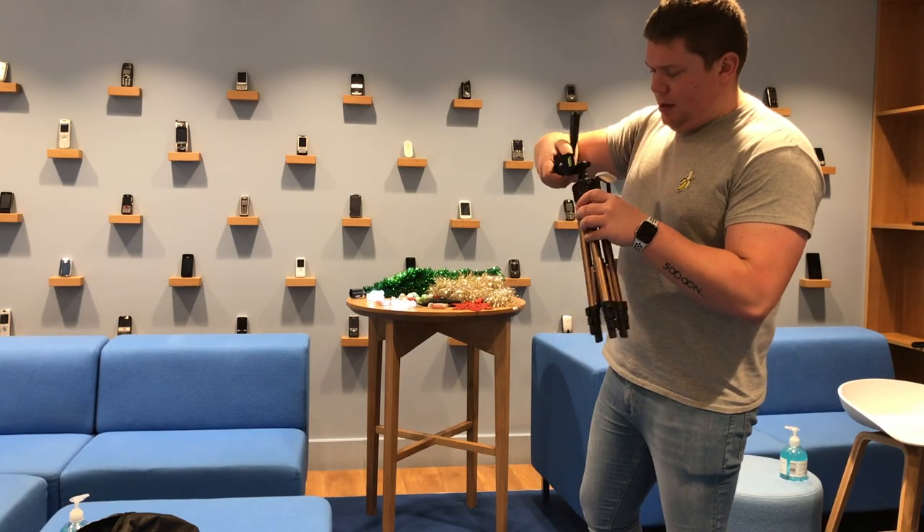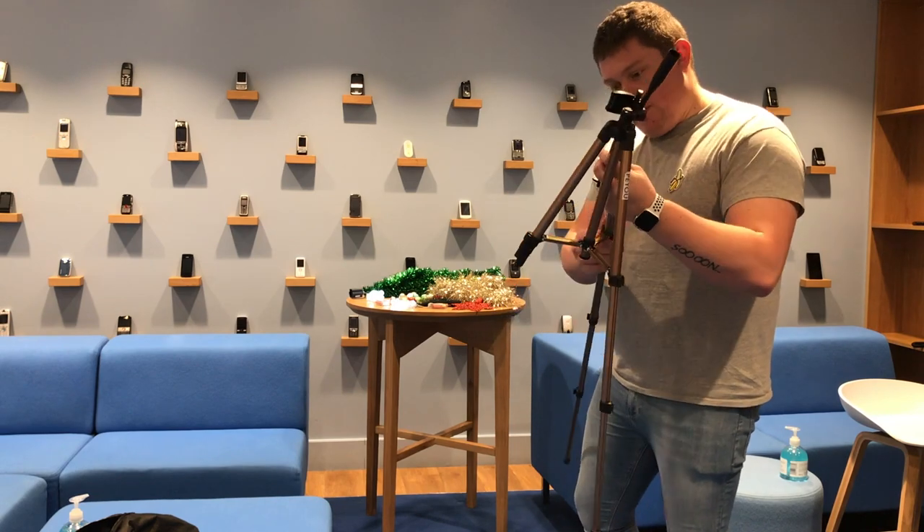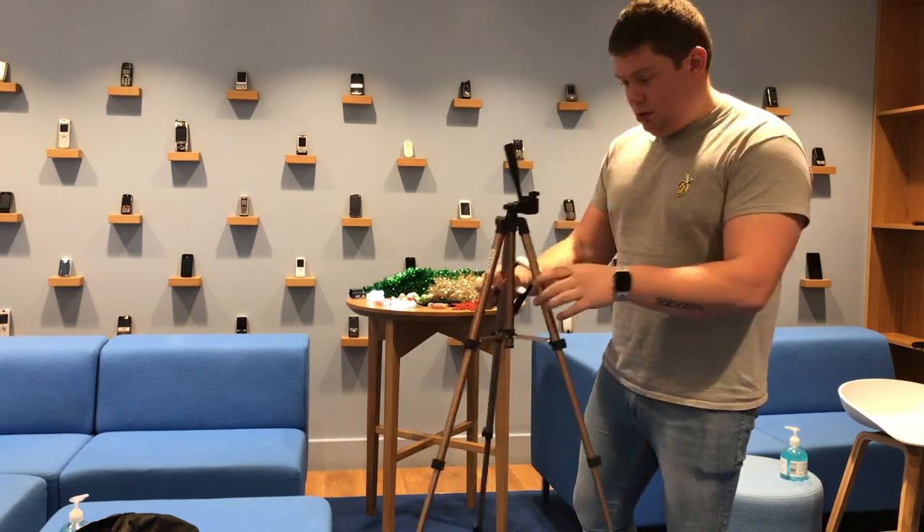A time-lapse is a cool camera mode on your device that can speed up video. We think that there are so many uses for it this time of year, whether you're wrapping up your presents or putting up your tree.